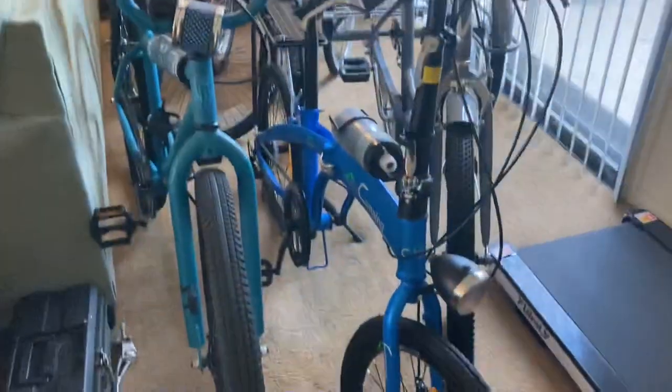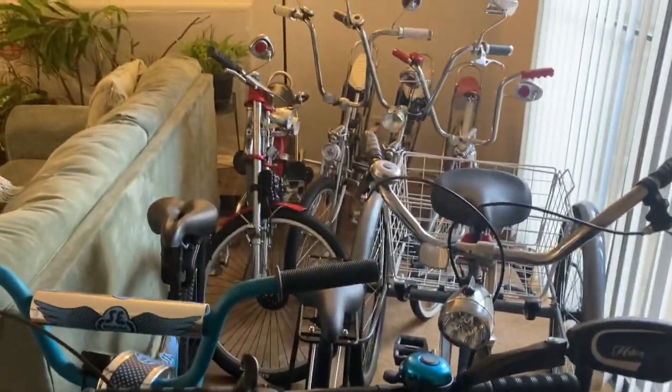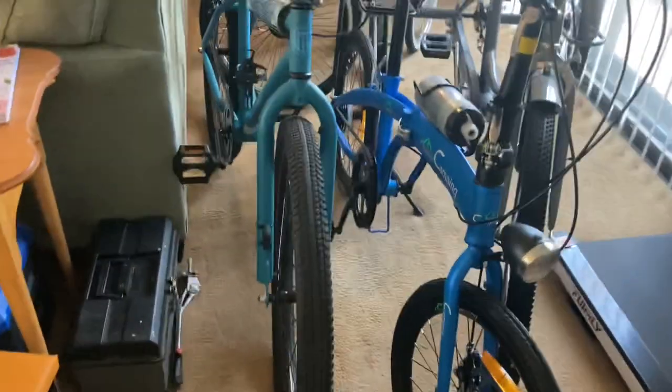Yo, what's up y'all, it's your boy Coach Carl standing in the crib. Just finished working out, about to take one of my bikes out today, so I figured I'd take y'all on the journey. The biggest thing is, let's see which one of these jumps I'm gonna choose. Since I got this one in the front — this is the BMX street bike — I guess I'll go ahead and pull this one out.